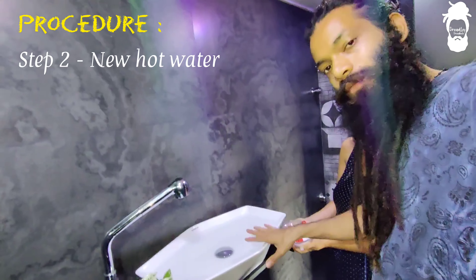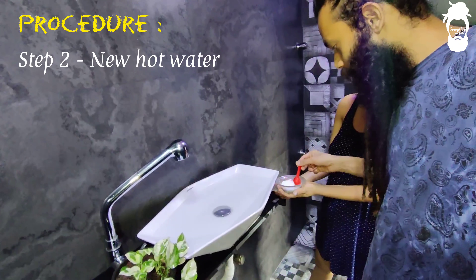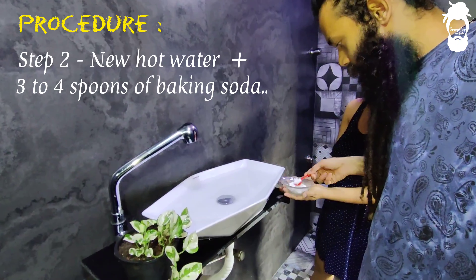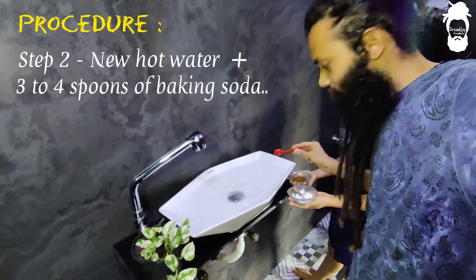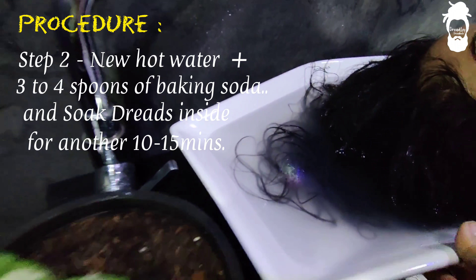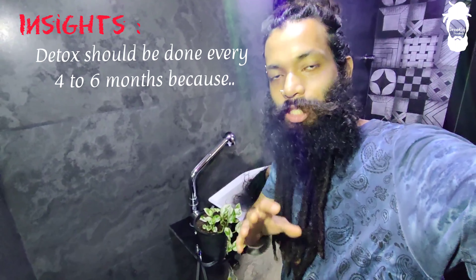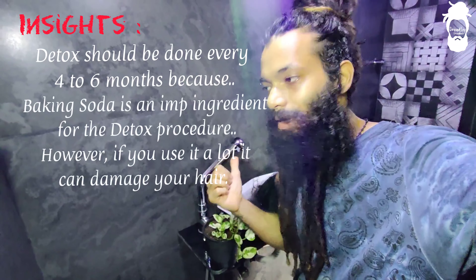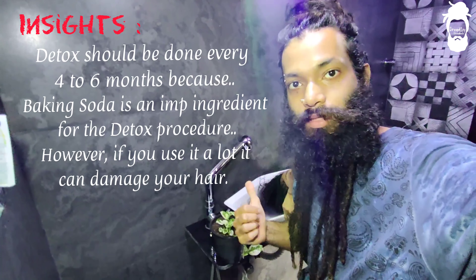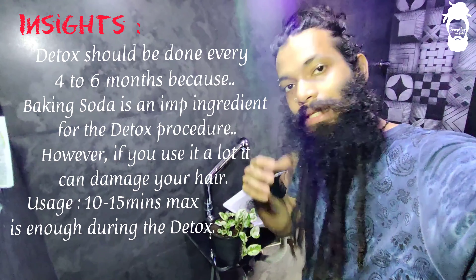The second step is to use warm water — everything with warm water, because it will not loosen up otherwise. This is the baking soda. Use 3-4 tablespoons of baking soda in the first wash. Soak for 10-15 minutes maximum. You will soak in the baking soda. Baking soda is only used every 4-6 months because if you use it more often, your hair will be damaged. So only 10-15 minutes max, then get out.